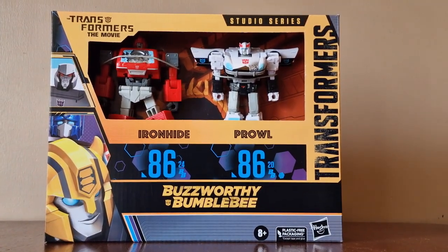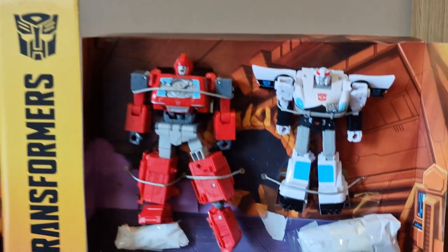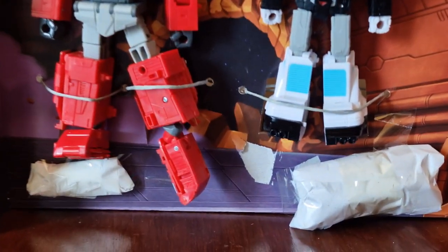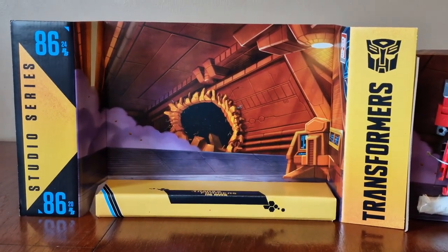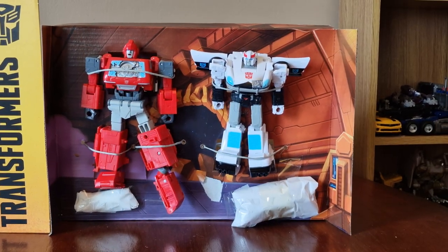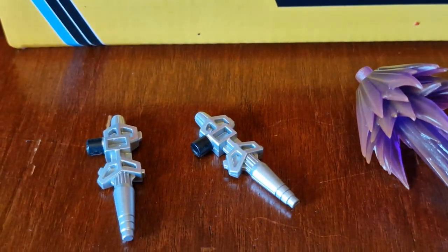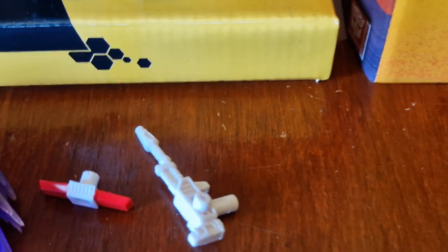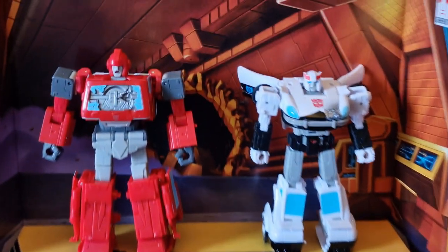Now let's get it open and check out the figures. Here's everything out of the box — two figures in cardboard packaging, their accessories, and a detailed backdrop. Ironhide's accessories include two blasters. Prowl's accessories also include two explosions which you can attach to their battle damage areas.